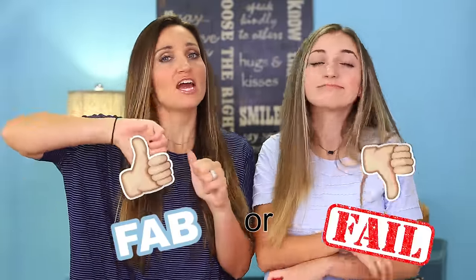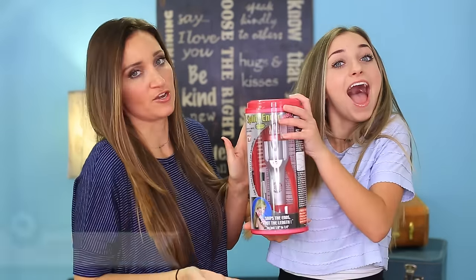Hey guys! It's Mindy and Brooklyn from Cute Girls Hairstyles, and today we're going to be doing a fab or fail and we're going to be demoing the Split Ender.